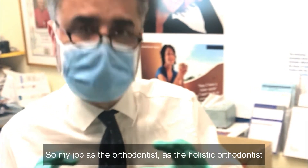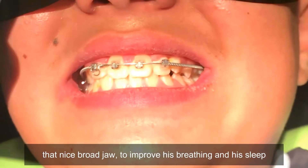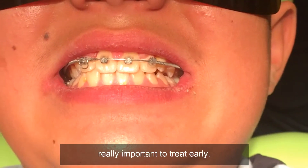My job as the orthodontist — the holistic orthodontist — is to not take teeth out, which we've achieved with that nice broad jaw; to improve his breathing and his sleep; and of course to correct the underbite. That's what makes cases like this really important to treat early.